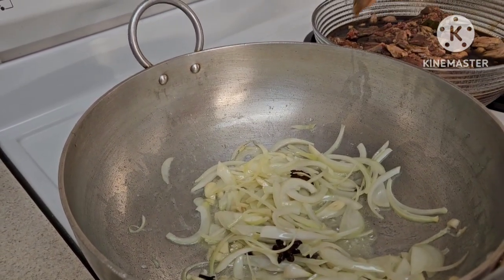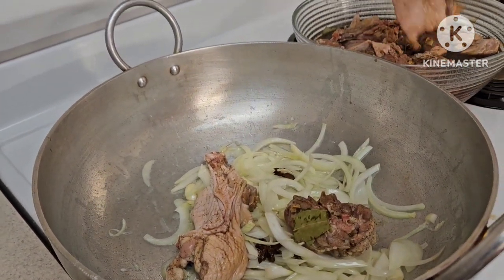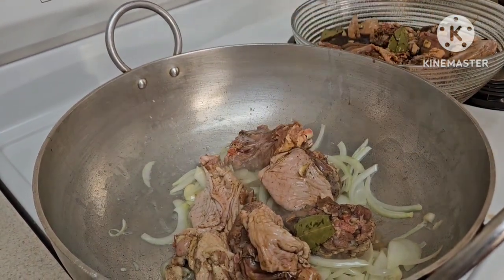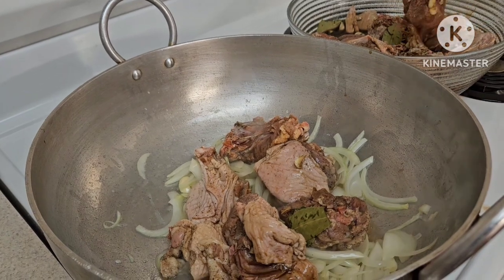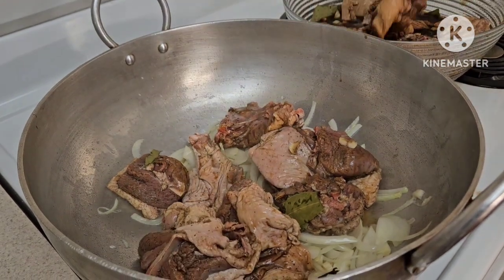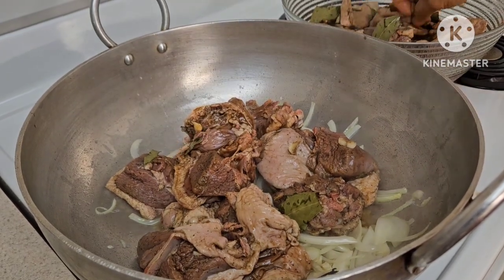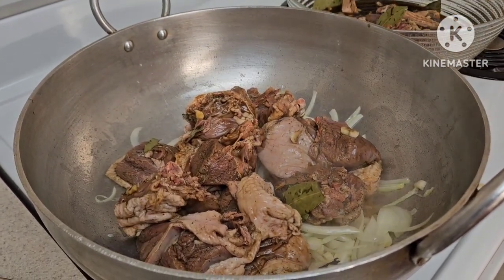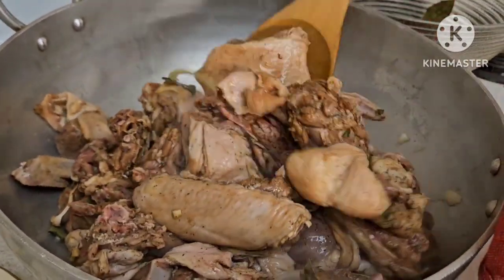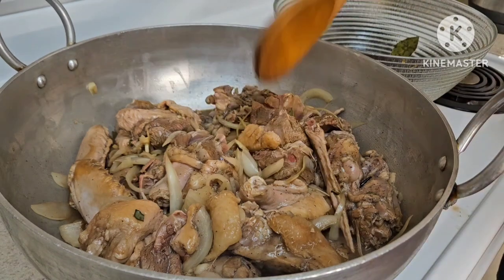Susunod na natin yung pato natin. Sasangkot natin ito at palalabasin natin yung juice niya. Ito yung minarinate natin ng kalating oras para may lasa na siya — doble-doble yung sarap na ito. Tapos maglalagay tayo ng mga pampalasa para sa masarap nating kalderetang pato ni Andrew's Kitchen. Imi-mix na natin siya. Promise, masarap itong kalderetang bibi natin. Takpan na natin at talabasin natin yung juice.